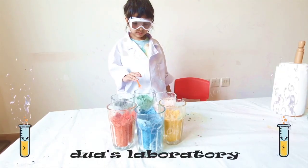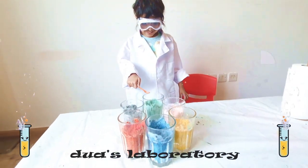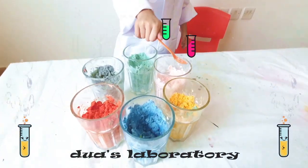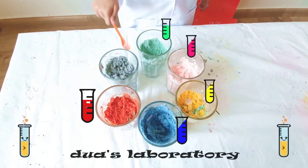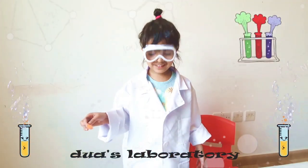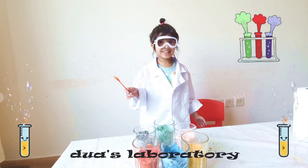Hey Dooha, can you show us the colors now? These are: green, pink, yellow, blue, red, purple. Are you ready for the experiment now? Alright, let's do it!